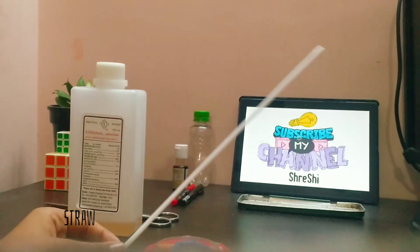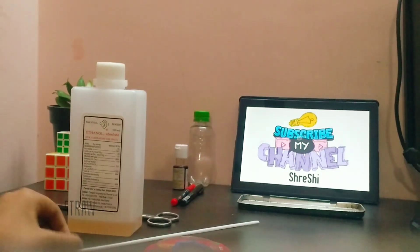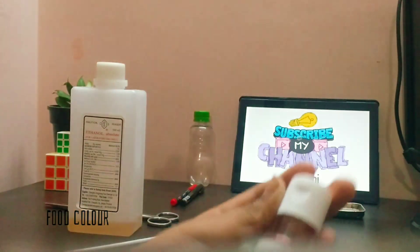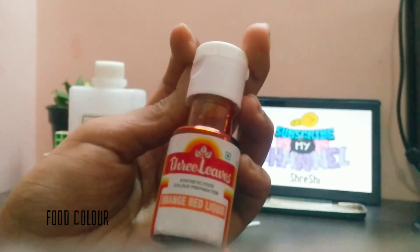I am using a straw. This straw will be kept inside the bottle so that the temperature can rise. Then we need food color — this is a red food color which I am going to use, but you can use any food color.